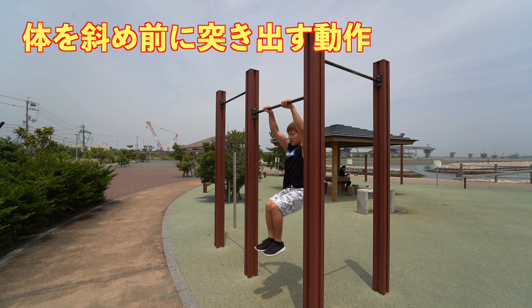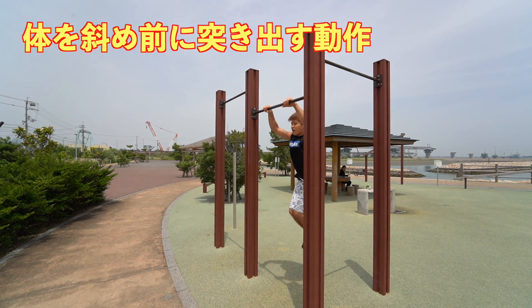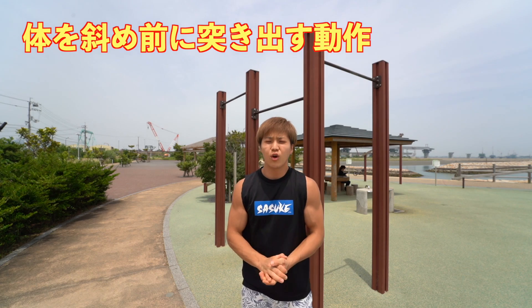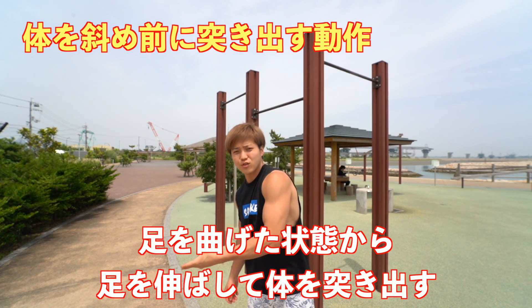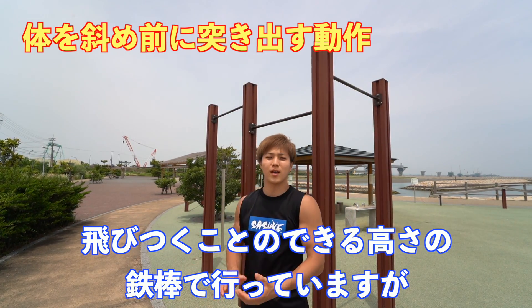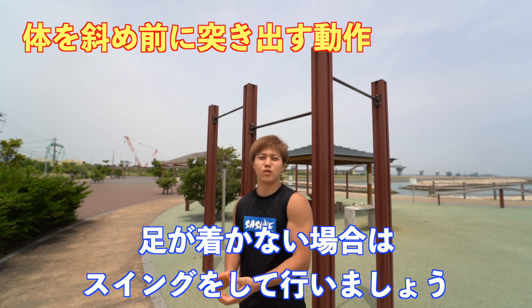Not understanding that diagonal trajectory is the most common reason people can't do the muscle-up. Learning this diagonal trajectory is the most important thing for mastering the muscle-up. The first training drill: grab the bar and thrust your body diagonally forward. Bend your knees first, then thrust forward with legs extended. Since I'm using a bar I can jump to, I'm using the jump momentum to go diagonal. If using a higher bar, swing your body slightly and use that swing to thrust diagonally forward.